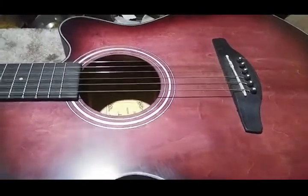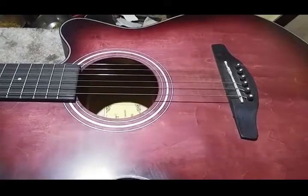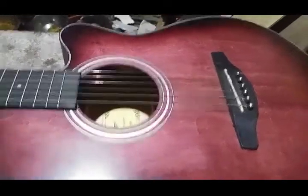The bar piezo had a 1/8-inch mini plug on the end, and it was just a footprint jack.